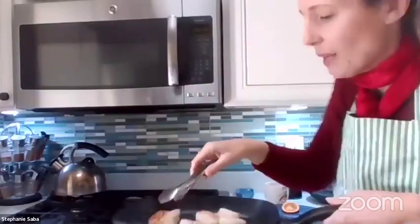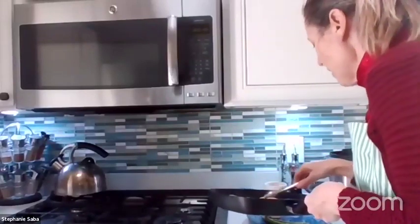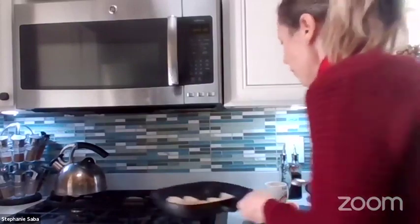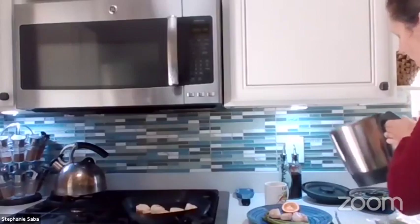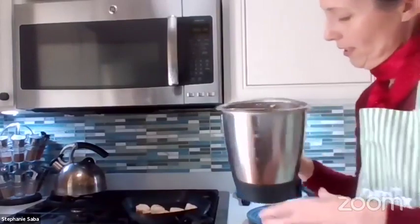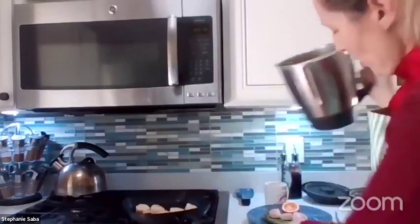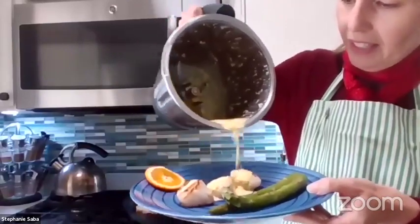And now my scallops are seared. Previously I made the saffron sauce because it takes about 10 minutes. I made it before with onions, saffron, and heavy whipping cream. I'm going to pour it on the scallops.